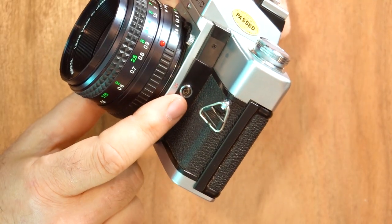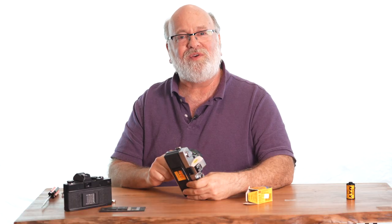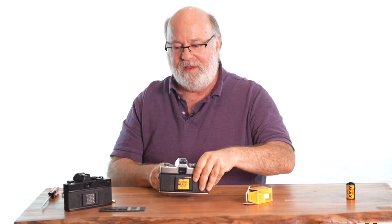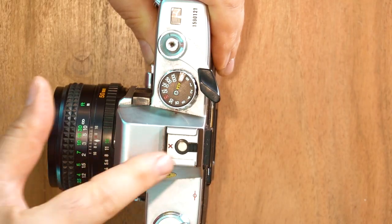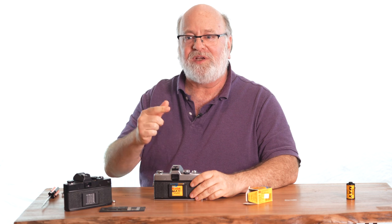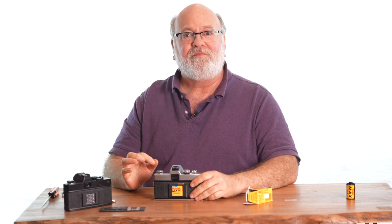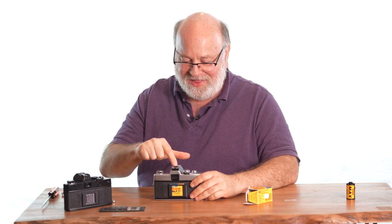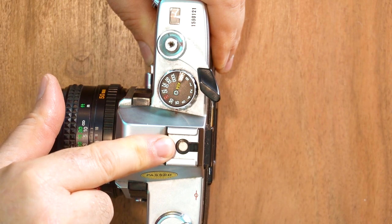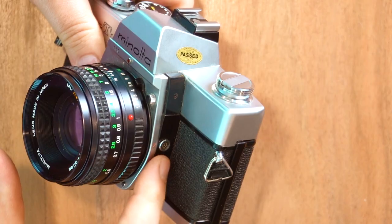On some of the cameras, you have a PC sync cord connector. This is used when you have a flash on top of the camera. Modern cameras have the connector right in the hot shoe, so you mount the flash and the camera body and flash communicate directly. Back in the olden days that wasn't there, and you had to connect the flash and camera body by a wire — and that's where you did it.